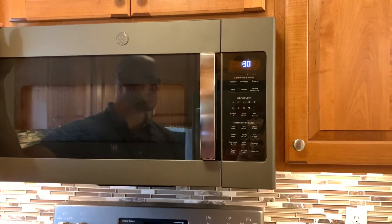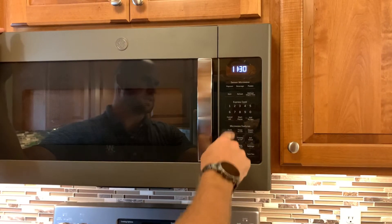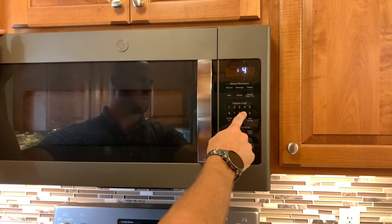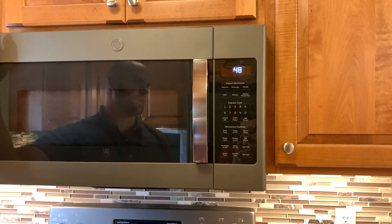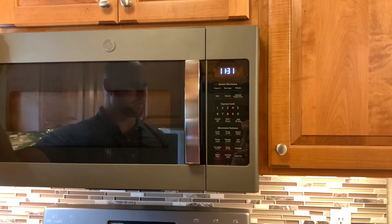You can also just do a quick 30 seconds — it says 'Add 30 Seconds.' Or you can press Cook Time and say you want to cook something for 49 seconds — not sure why you would, but you could. Press start and it'll count down from 49 seconds, and then you can cancel right there. That's a little bit about your microwave.